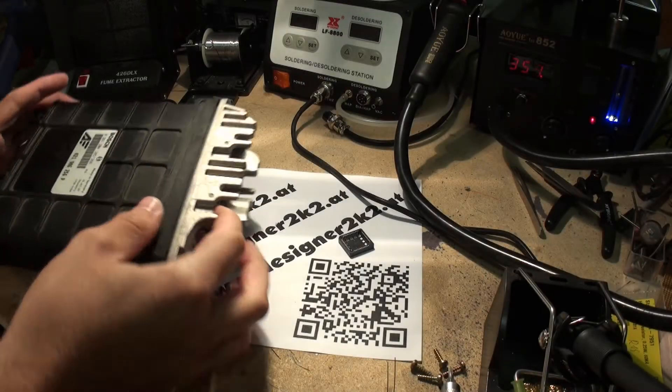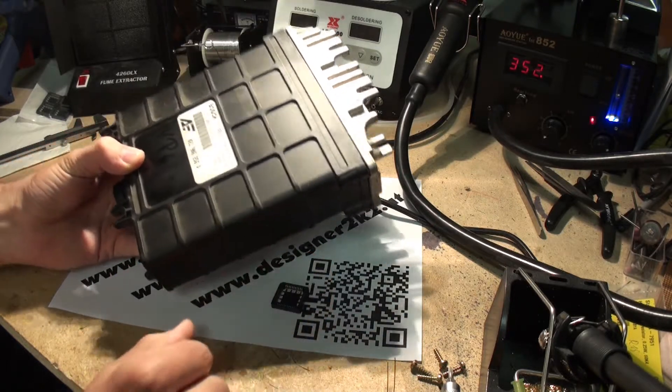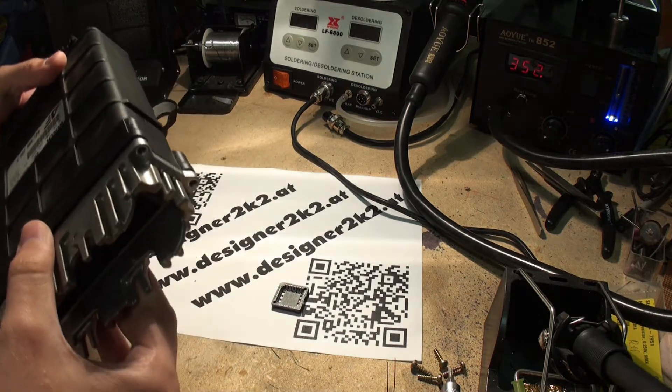Hello guys! Today I want to show you how to socket the EEPROM in a Bosch Motronic VR6 16-bit.